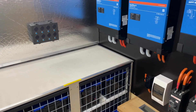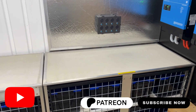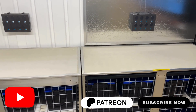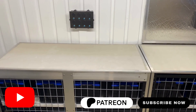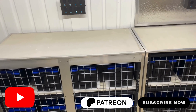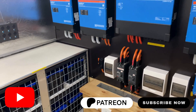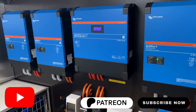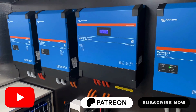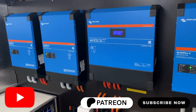You can either join YouTube or subscribe to Patreon. Both channels have all the great information: how to connect the system, configure it, and different types of arrays. I'm also going to come out with a new episode about lightning protection, so that's coming up soon too.